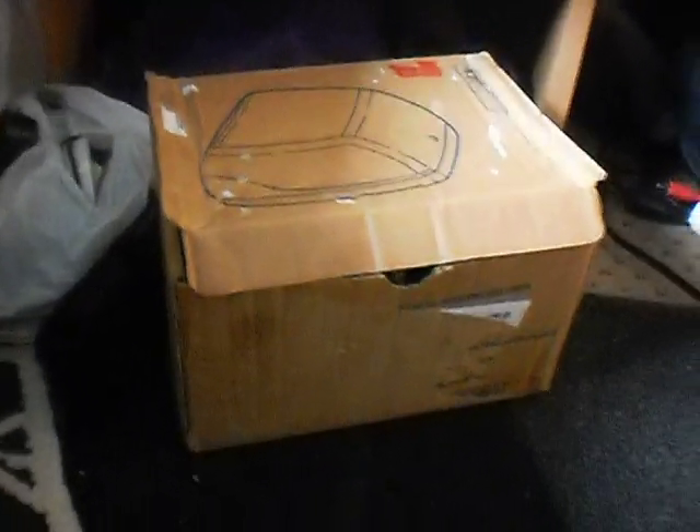Hi guys. Today I am going to show you my cardboard twin tub washer. There's a lid and the whole thing itself like that. I open the lid and the whole shelf opens like that. As you can see, it says twin tub washer there.